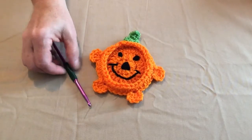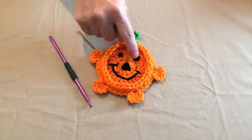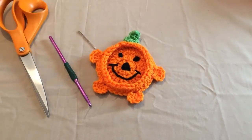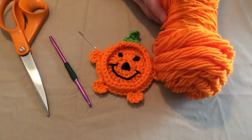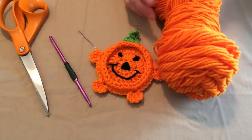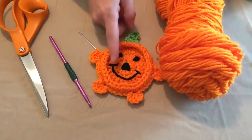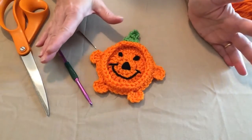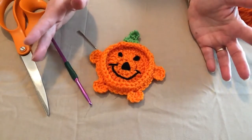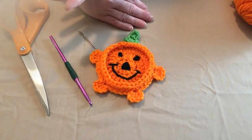What you're going to need is your H hook. You're going to need a needle for weaving in your ends and stitching on your face, nose, and eyes. You'll need your scissors and then you're going to need three colors of yarn. We're going to be using orange worsted weight Red Heart yarn. We're going to be using a little bit of bright green for the stem and then we've got black for stitching on. You don't have to do this in orange — you can do any colors you want. At Halloween I've seen pumpkins in purple and other colors, so just have some fun with it.